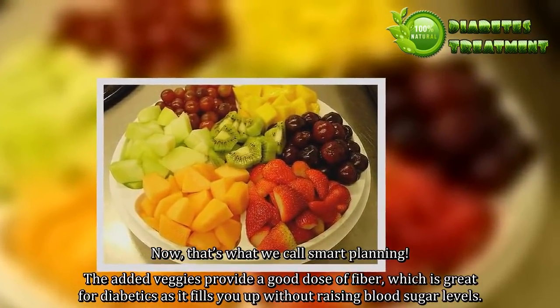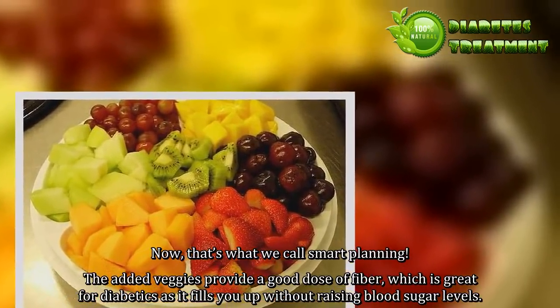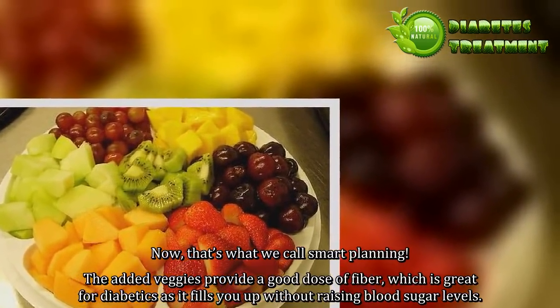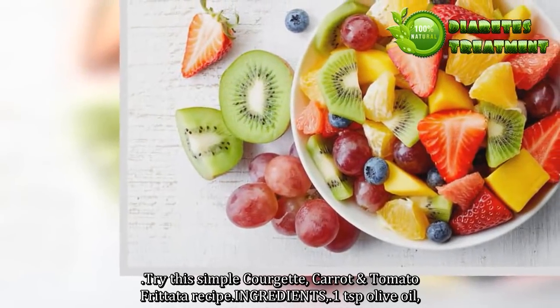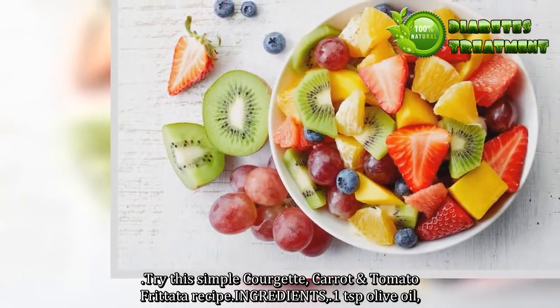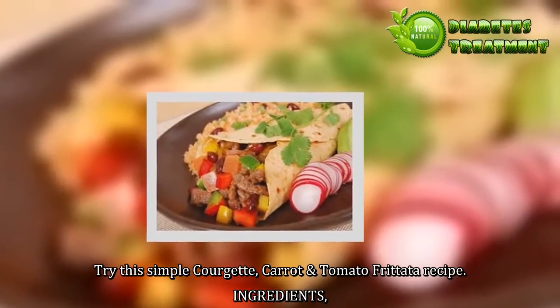The added veggies provide a good dose of fiber, which is great for diabetics as it fills you up without raising blood sugar levels. Try this simple courgette, carrot, and tomato frittata recipe.